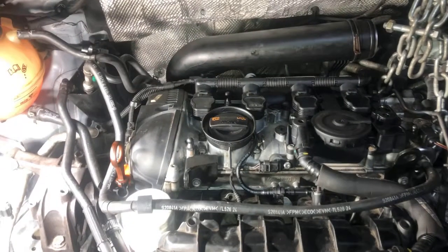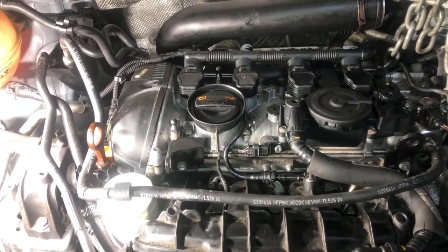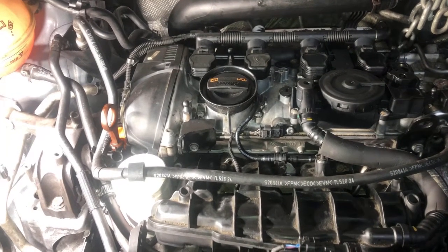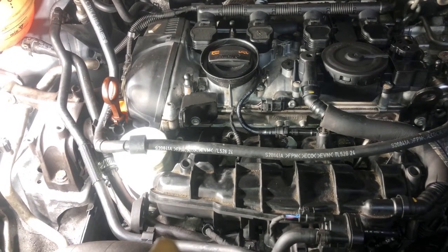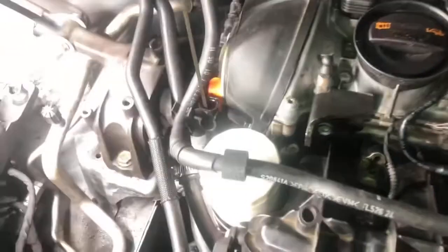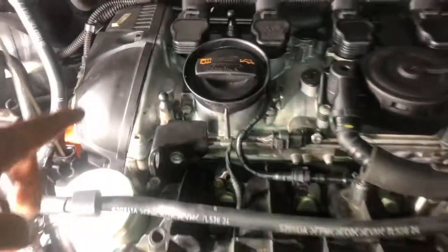Like I said, this is a 2011 Volkswagen Tiguan with the 2.0 turbo engine. I was having a problem with all-cylinder misfire, and I didn't know that on this engine, when you have a leaking rear main seal, it will give you problems like a vacuum leak. The way I figured it out was by applying smoke with the smoke machine through the oil dipstick tube — and there was no smoke coming out from any vacuum hoses or anywhere else.